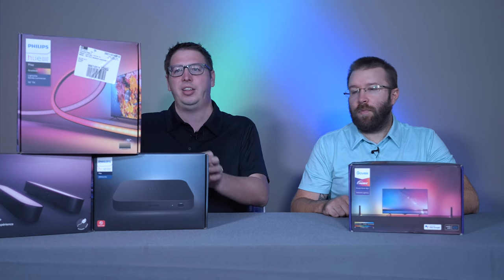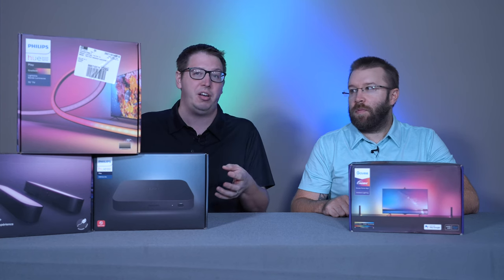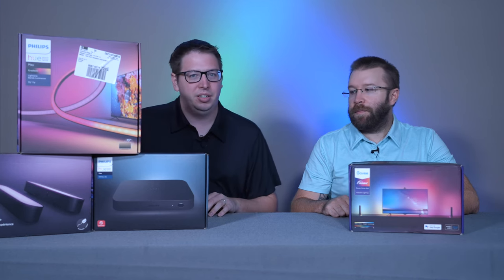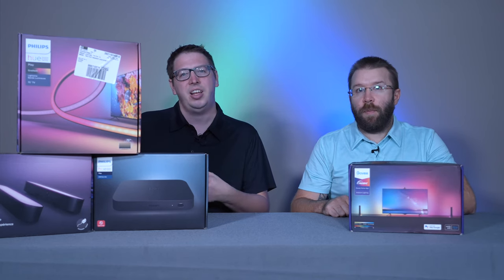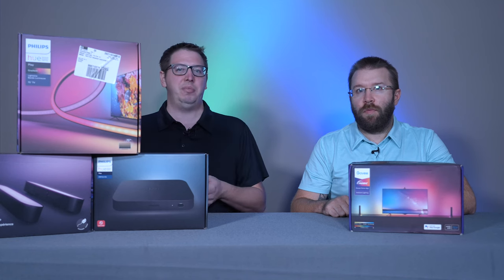I do love the sync box, and I think they could do better with the light strip — it would be really cool to see it all packaged together so you're not having to buy these pieces separately and then get the bridge. Bang for your buck, it's hard to argue with the Govee, especially for something like this that is kind of a luxury and not something that is needed by any means.